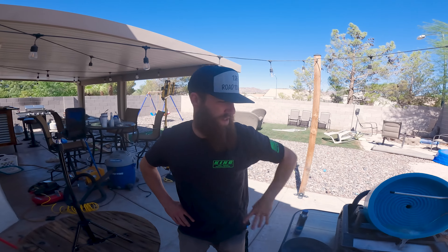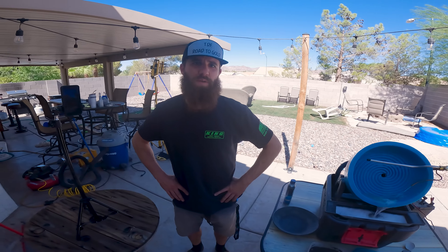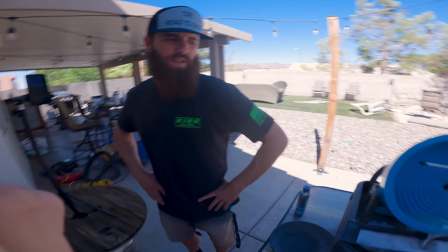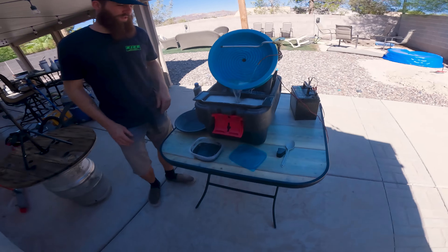How much gold do you think is gonna be in here? Ten ounces? I don't know about that much. One ounce? I don't know that much either. One gram? That's what we're hoping for. Tenth of a gram? You can't make up your mind. Send it.